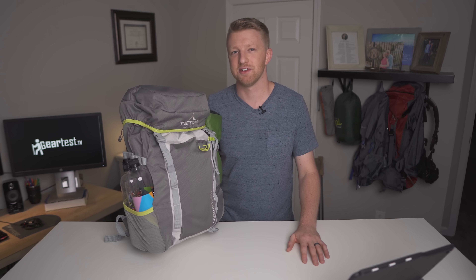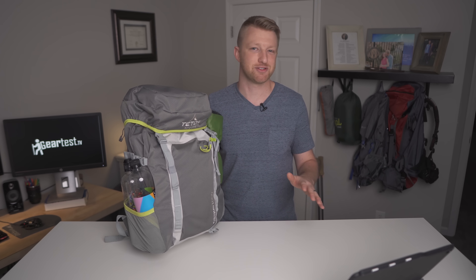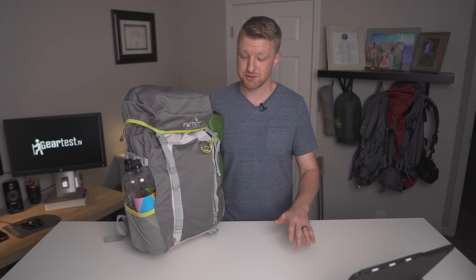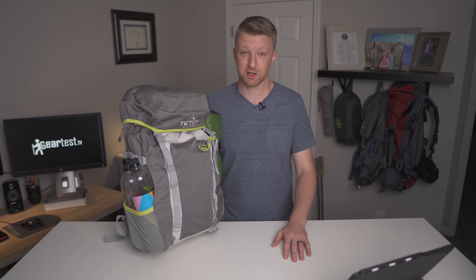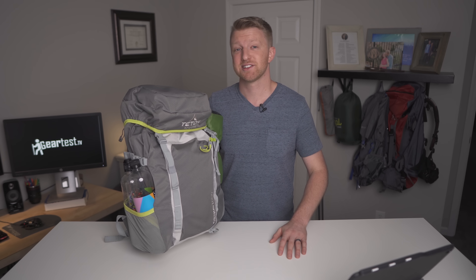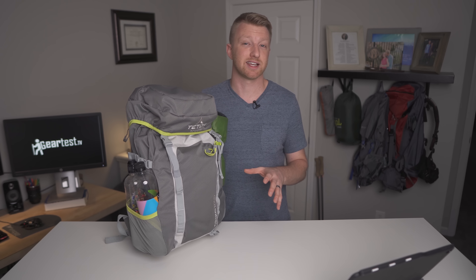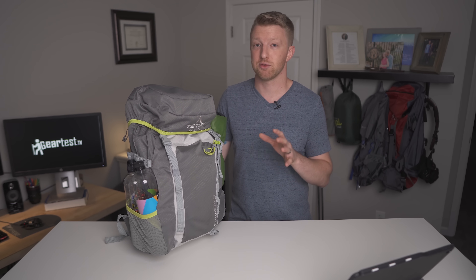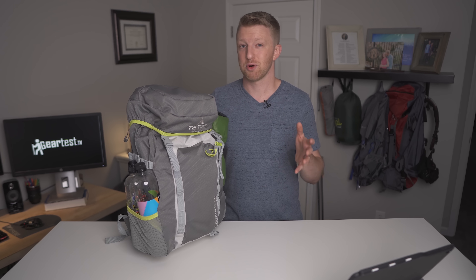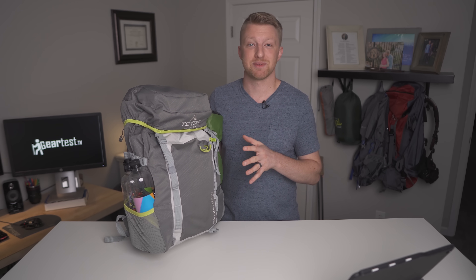So there seems to be this idea out there that in order to have an ultralight backpacking setup you have to spend some astronomical amount of money. And it is true that a lot of ultralight gear is very expensive, but nowadays there are also a lot of good options out there that are not that bad. So I set out on a project a couple of months ago to come up with a backpacking setup that would have a nine pound or less base weight for between six and seven hundred dollars. And this is the backpacking setup that I came up with.